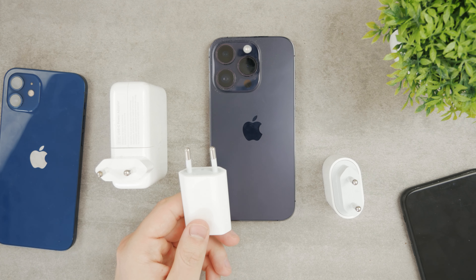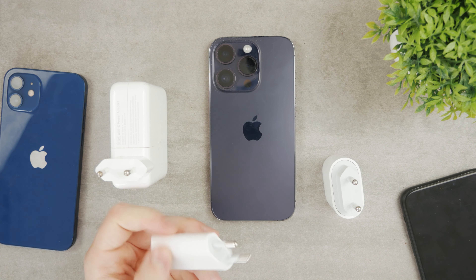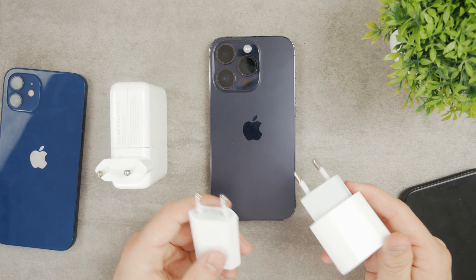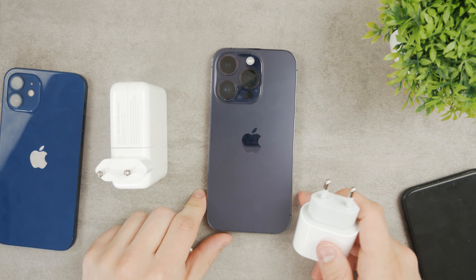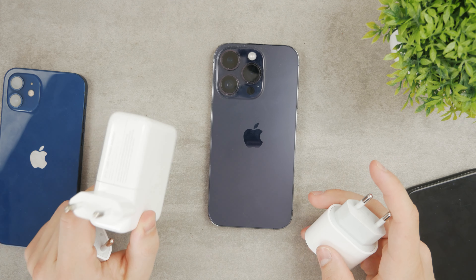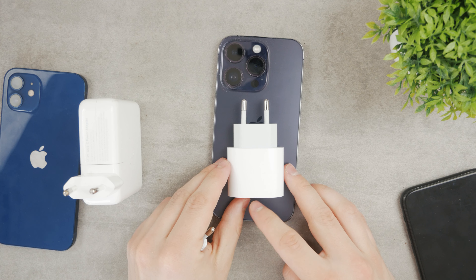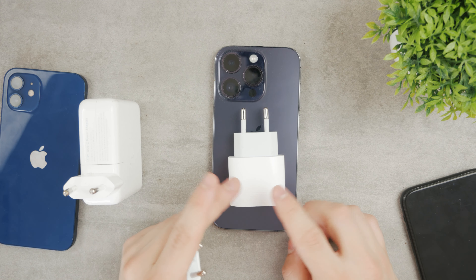If you use the 5W power adapter, it's going to charge at 5W — or 4.9W or something. When you upgrade to the 30W, it's definitely a big difference. But beyond that point, nothing noticeable happens in real life. I would still not recommend using the big one from the MacBook or the old one from the iPad. If you really want to buy a new one, just get the official 30W power brick — that's my recommendation because it's going to work properly and it's the official one from Apple.